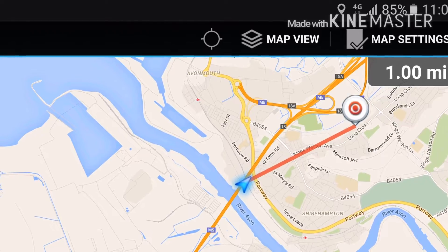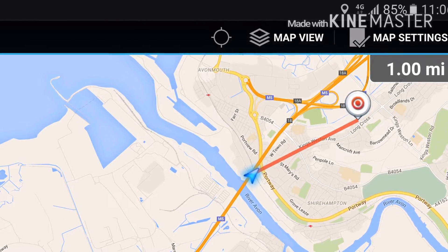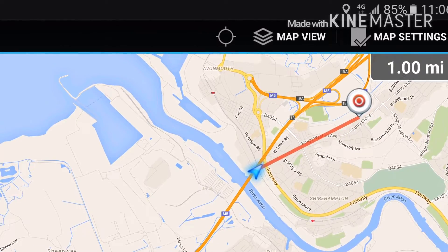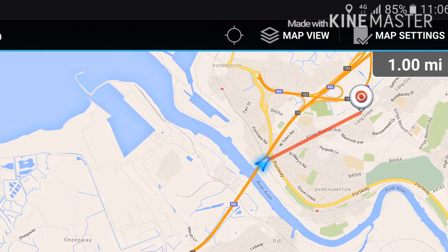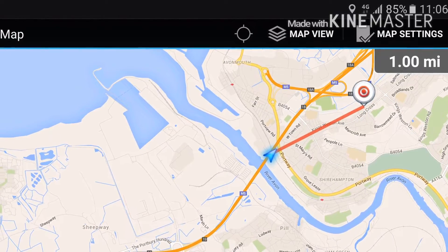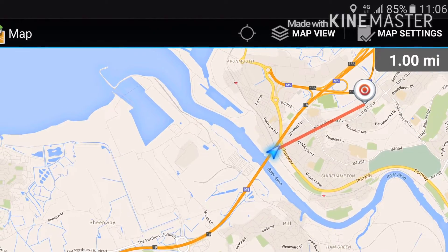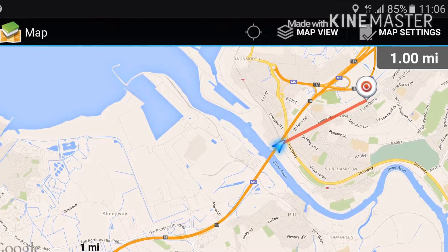RH 771, VHF, VHF 2. Okay, UHF, 1.0 miles, UHF. RH 771 Diamond, 1.0 miles.